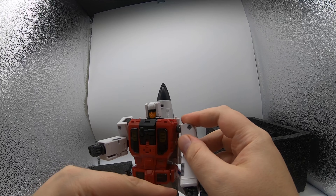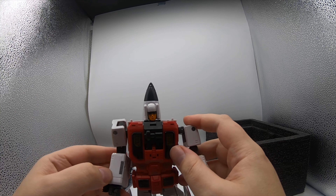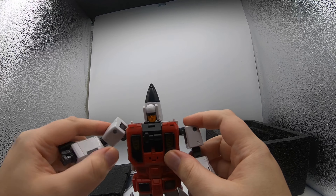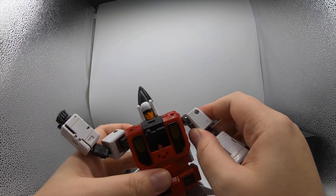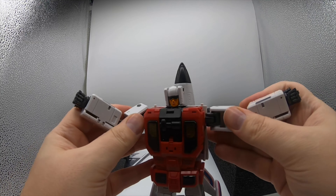Out of the box again — foam. Love the foam, I just wish everything would come in this foam. It's so nice. Instructions and a collector's card, and here we go, let's have a look.